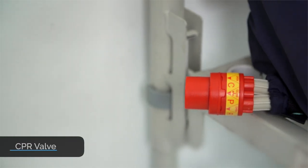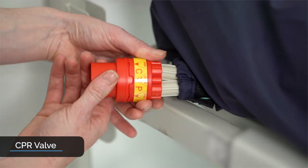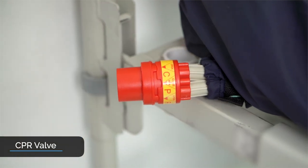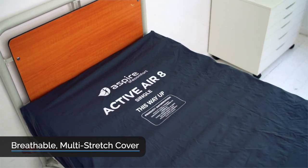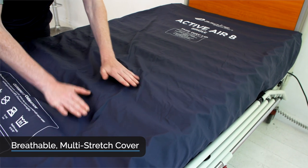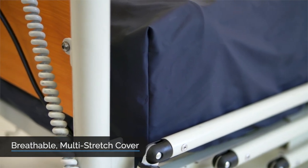The CPR valve is located at the head of the mattress in an easy to access location. When opened, it allows rapid deflation of the mattress to enable more effective chest compressions when resuscitation is required. Along with the alternating cells, the cover helps to reduce pressure injury risk — it is breathable to optimise skin microclimate, multi-stretch to reduce friction and shear, and seams are welded to prevent fluid ingress and infection control issues.